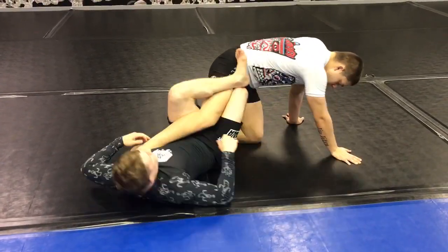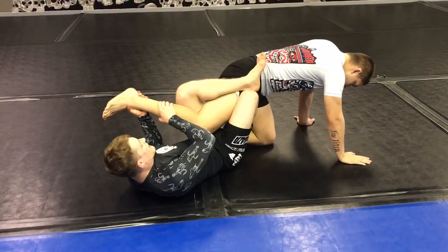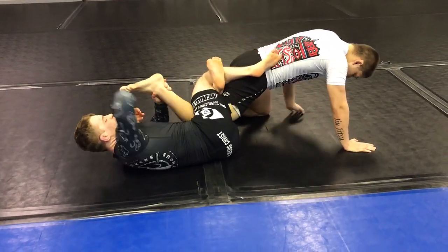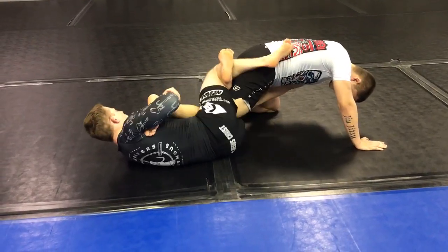Otherwise, we're here. I'm going to lift the foot and keep that leg bent, and I'm going to hip out to the side, make my triangle, push his leg in, and get it.